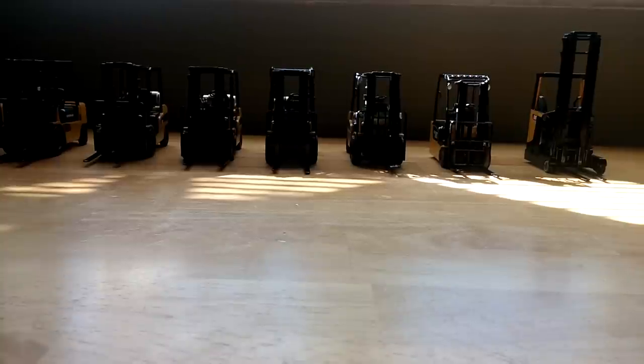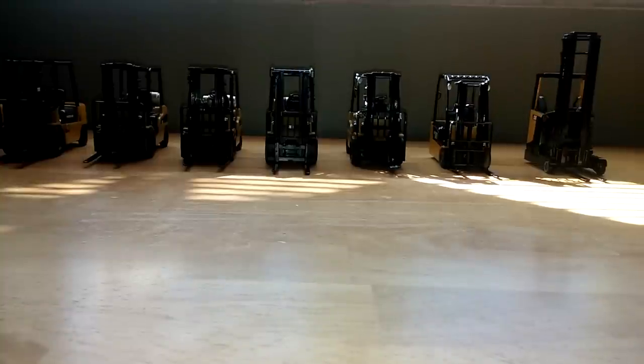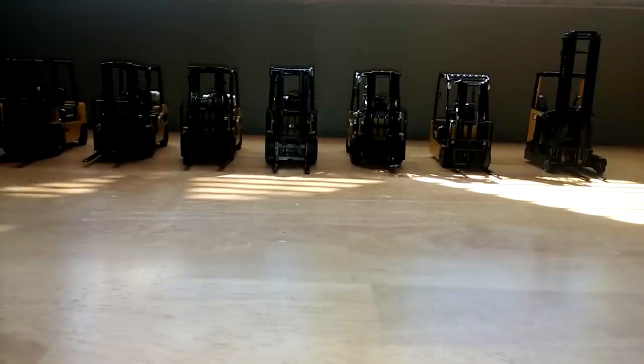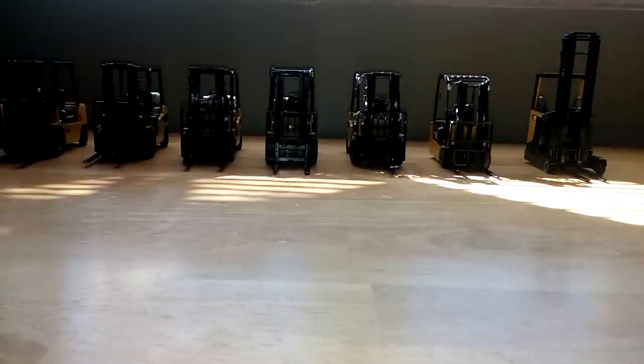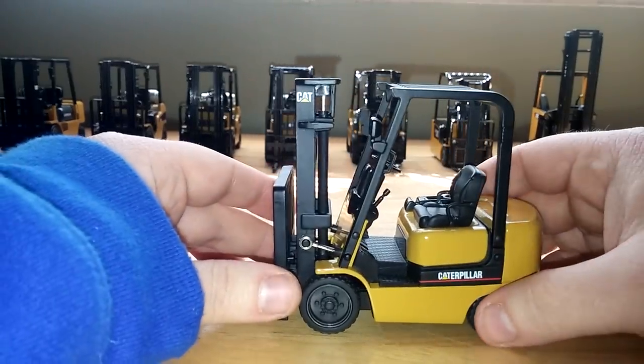Good evening, everyone, and thank you for tuning in to another DieCast Emporium episode. Today we're going to take a look at the Norskot Caterpillar lift truck or forklift lineup and take a very brief look at each and every one of the models that have been released over the past 15 or so years, and take a look at some of their functionality. All of these models are in 1 to 25 scale, so they are a larger piece.